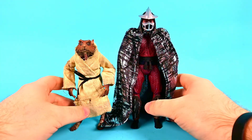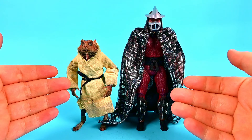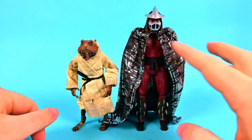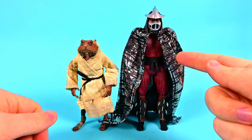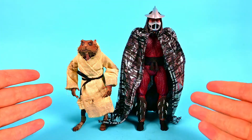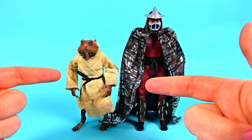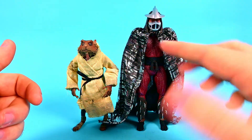Here we've got Splinter and Shredder out of the box and they look awesome. You can see the height difference — Splinter is much shorter than Shredder, which is perfect. Shredder just looks awesome. I went ahead and put his cape on him because it looks really cool. Splinter is awesome in his robe. They're two great looking figures, though I don't like Splinter as much because the robe covers up some of his movements and he has limited articulation. But Shredder is pretty cool.